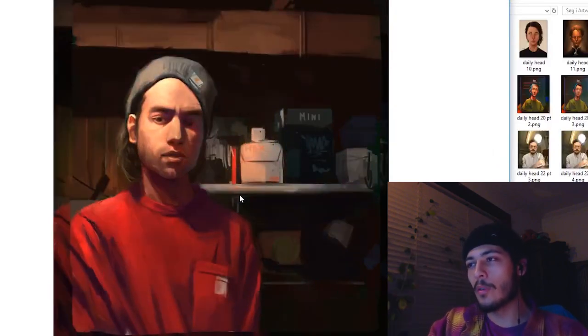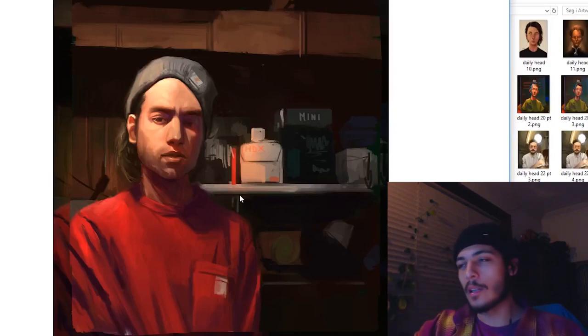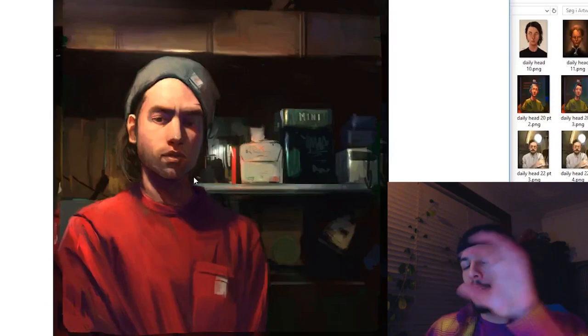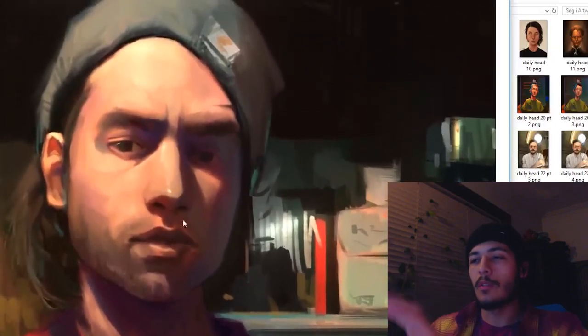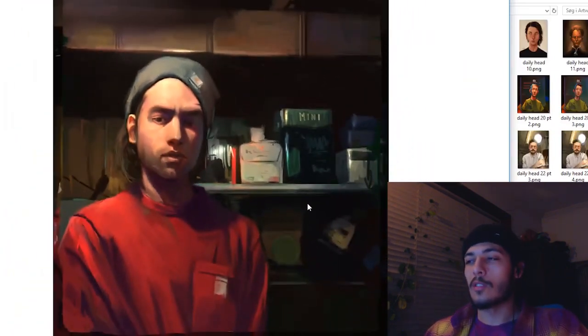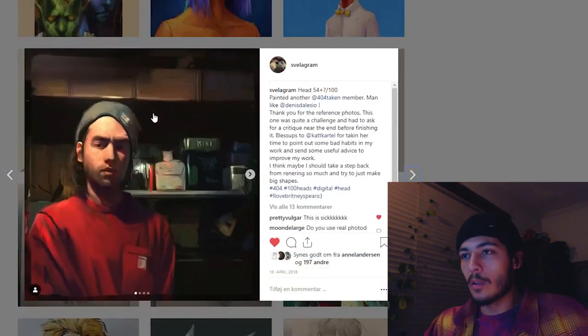I also did studies of other 404 members like Dennis Delazio. This was a big moment for me — before I finished the image, look at how red everything was. Cat Cartel pointed out: you've got so much red, maybe add more hue variation and cooler tones, especially in the skin. I edited things and did a paint-over, and you can see the face is more interesting with more color variation and cool tones in the face and environment — not overly warm anymore. Another huge improvement.